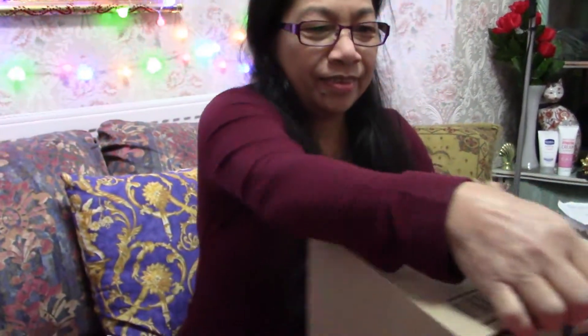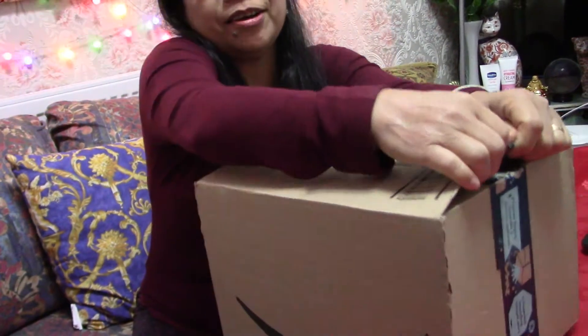Hello guys, thank you for tuning in. Thank you for watching Florist by Flora, and if you're not a subscriber yet, please subscribe and click that notification bell so you will be updated for all new videos that I upload. Today is another unboxing — please join me! I don't know what I'm unboxing today, so we will all be surprised. Let's start unboxing!